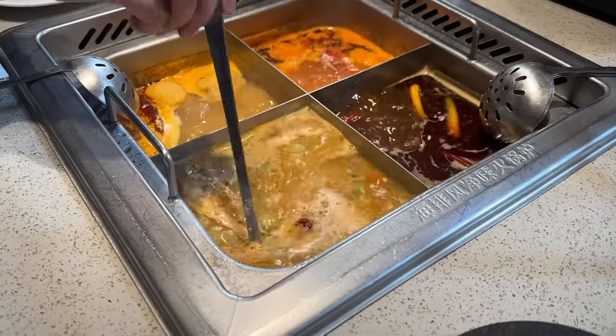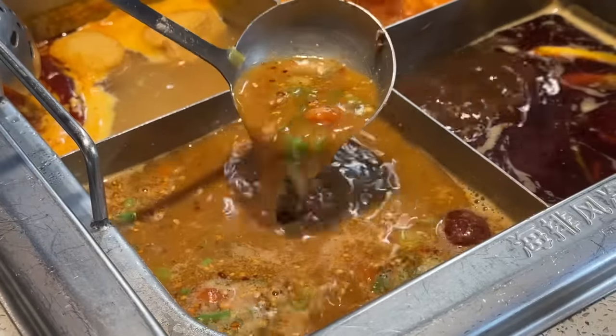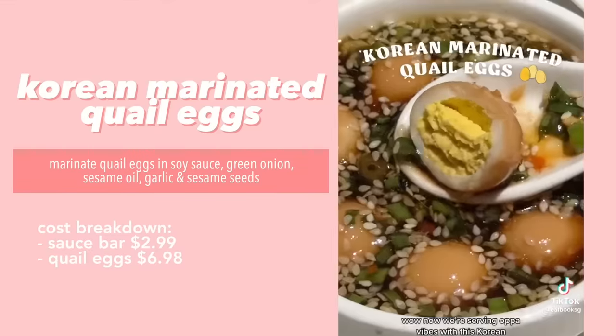Let's give it a good stir. The broth looks mighty good — definitely thicker than last time. It's supposed to taste like a mala broth, but we'll see if it actually does. I thought it was interesting that a mala broth would have so much sesame in it.